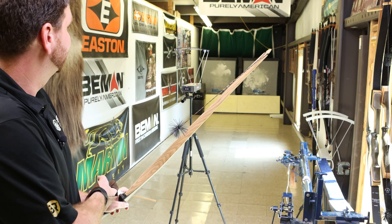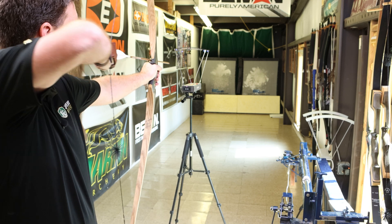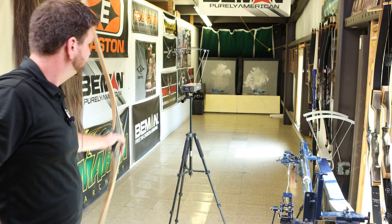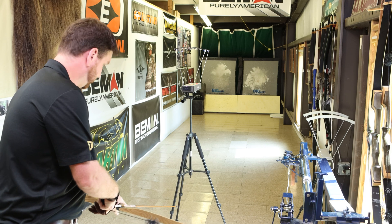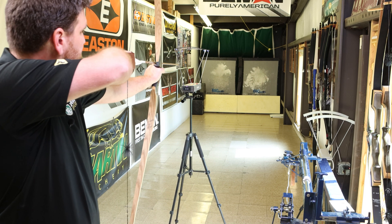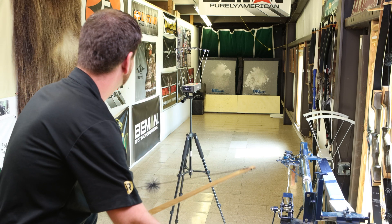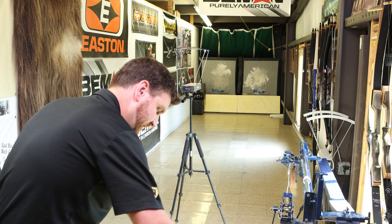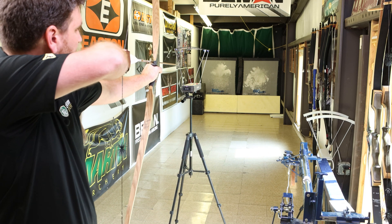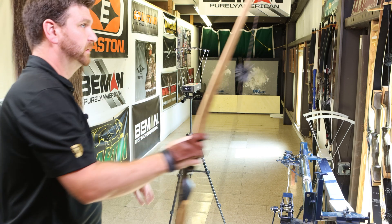Same bow and arrows — step back. That one's going to be slower. Slower still.